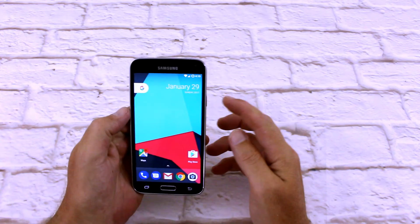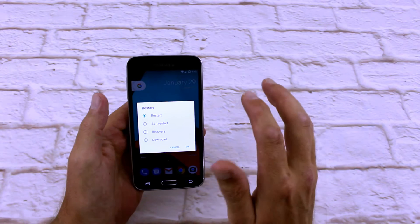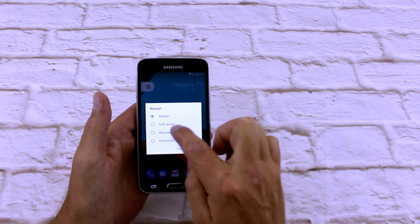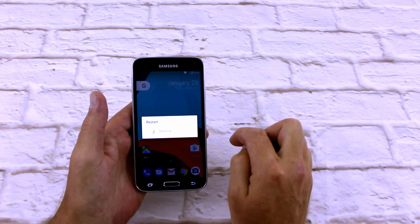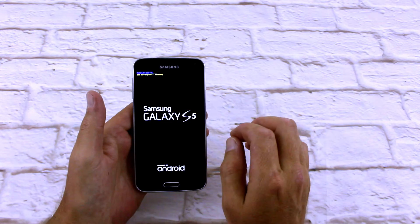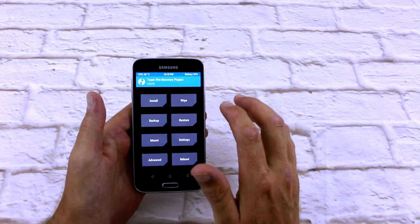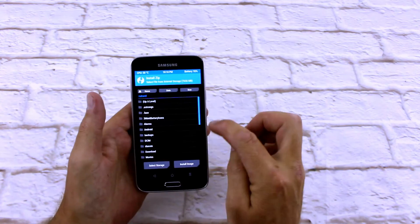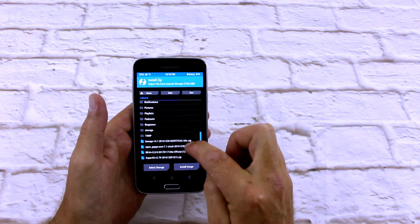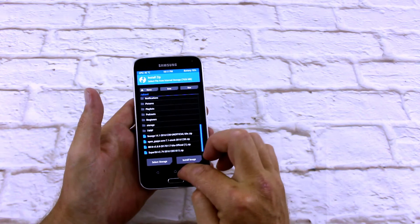First thing I'm going to do is just boot straight into my recovery. I'm currently running Lineage OS on this phone, so I can just go straight into recovery mode. Now I've already got TWRP installed on this, so I don't have to go and root it or anything like that. Also Resurrection ROM already comes pre-rooted, but we'll just go into install and have a quick look. There's Resurrection Remix and there's my GApps, so I don't have to worry about wiping my device and having nothing to install — they're already there.